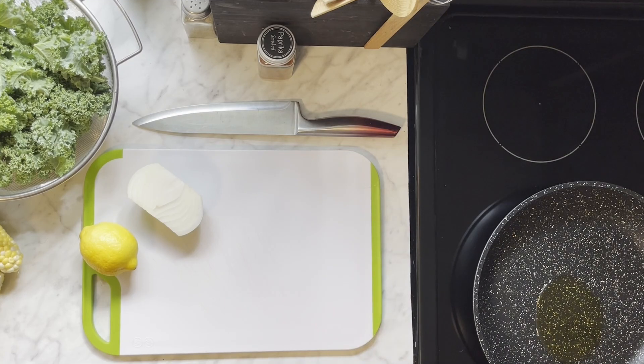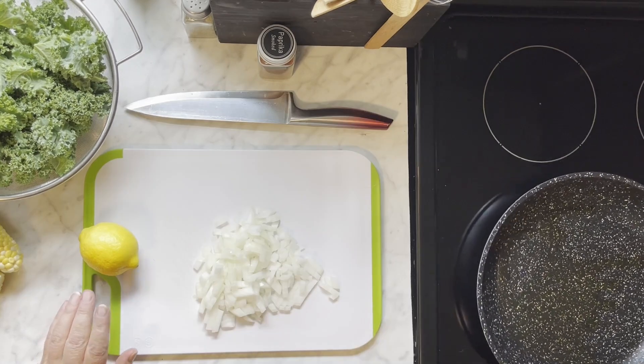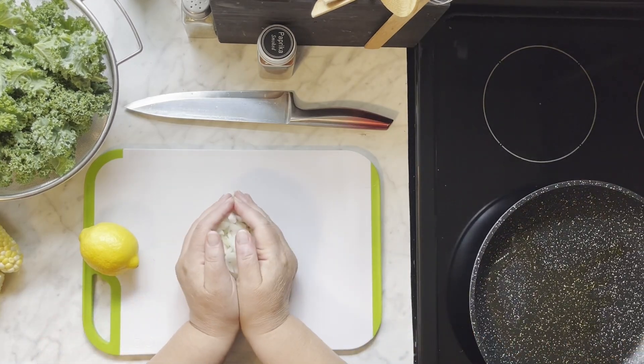I'm going to start off and get the oil in the pan, get that heated up. And the pan should be medium-high.